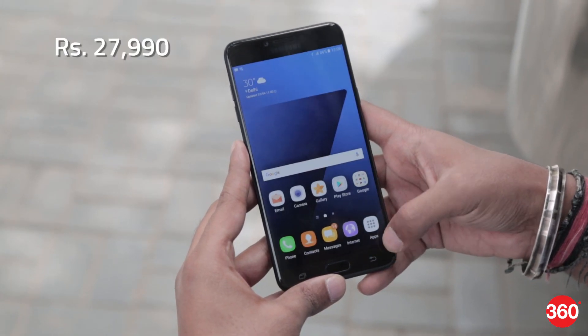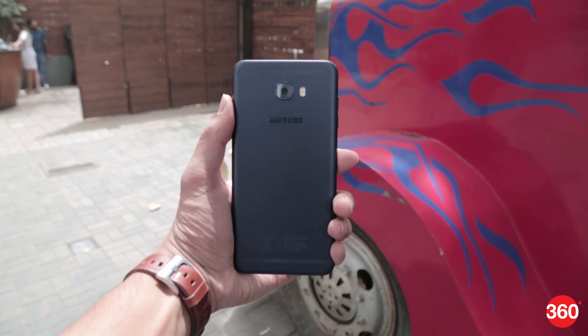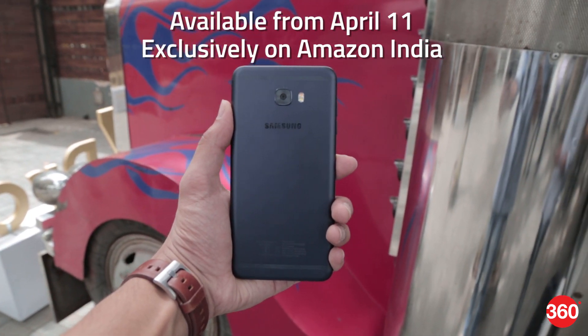Priced at Rs. 27,990, the Galaxy C7 Pro will be competing against the likes of the OnePlus 3T. Samsung's newest C-Series smartphone will be available from April 11th exclusively on Amazon India.